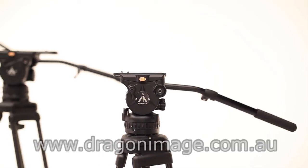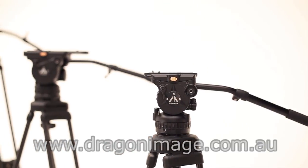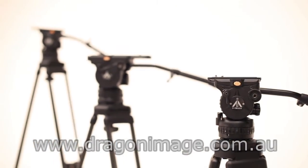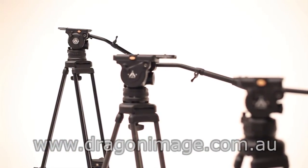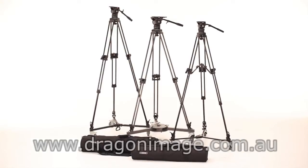The most popular e-image tripods available at Dragon Image are the e-image 7063, the 7105 and the 7083. All e-image tripods come with head, legs and carry bags.